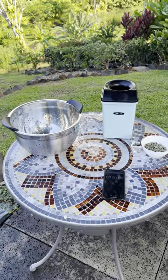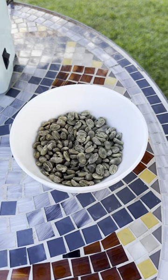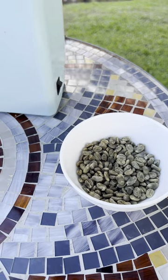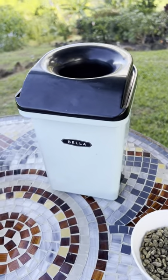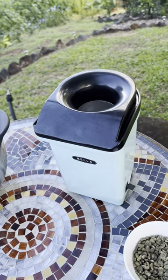Next up we're going to try roasting. To do this we've got about 60 grams of green beans — 60 because that seems to be the right size batch for this popcorn popper. This is the Bella brand; we got it at Macy's from Kukui Grove. Shout out Kukui Grove.